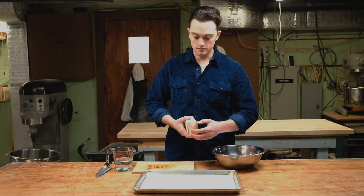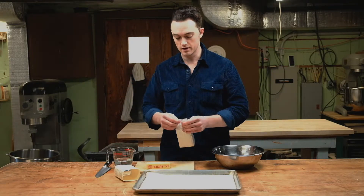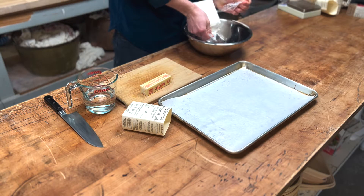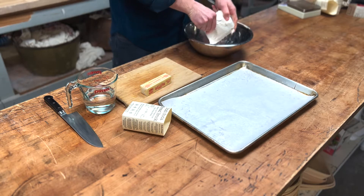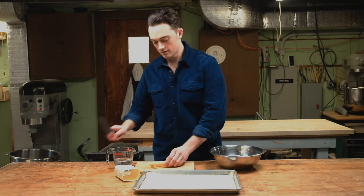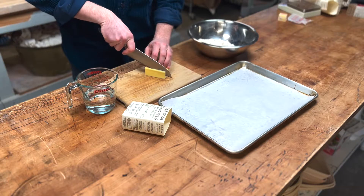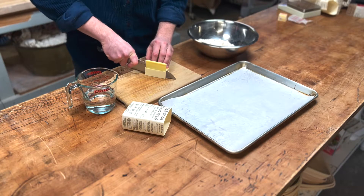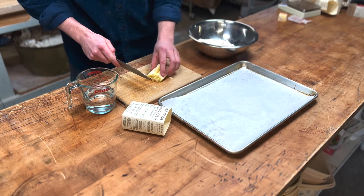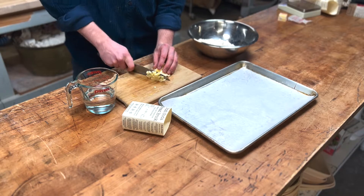All we're going to do is remove the bread brick from its packaging — save the packaging so that way you have the directions still. We're going to open the brick using the tear tab at the top, pour the contents into a bowl, and then we're going to cut three quarters of a stick of butter into small pea-sized cubes. I'm cutting the stick of butter down lengthwise and then chopping it as cross sections into cubes.